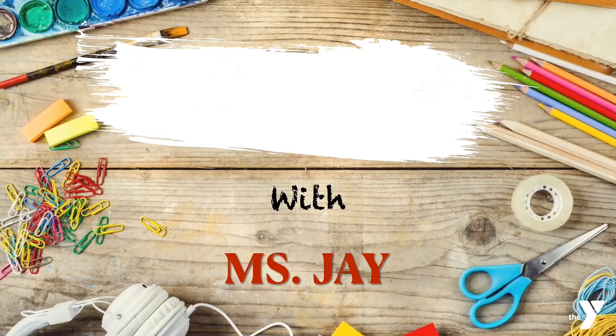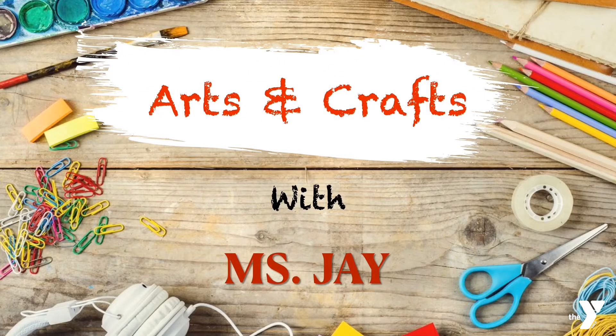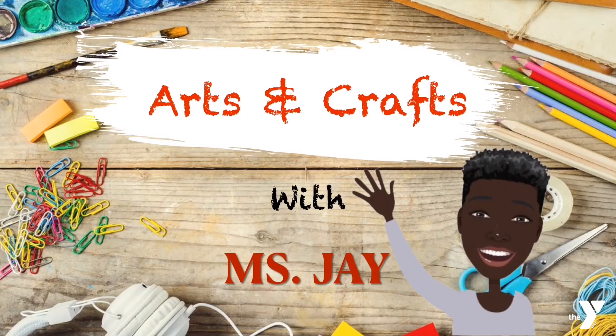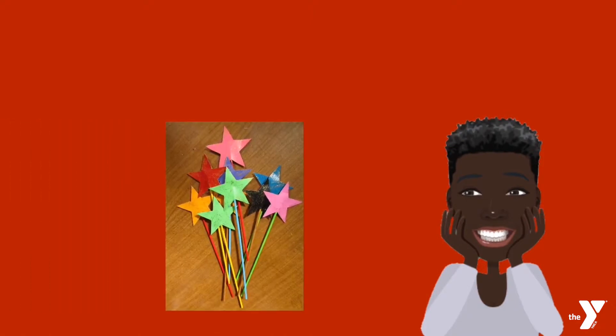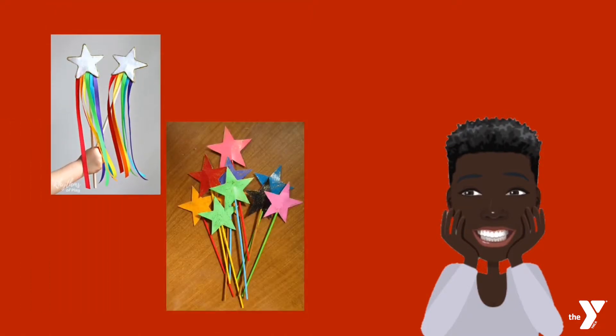Hi Y Scholars and welcome to Arts and Crafts with Ms. J. In today's lesson, we will be making magic wands. So cool, right?